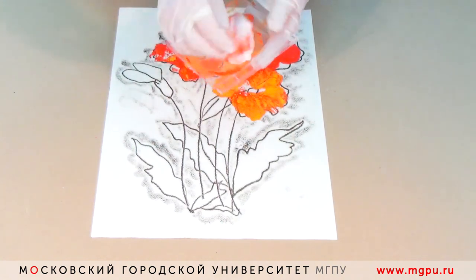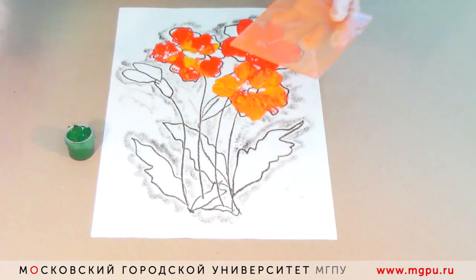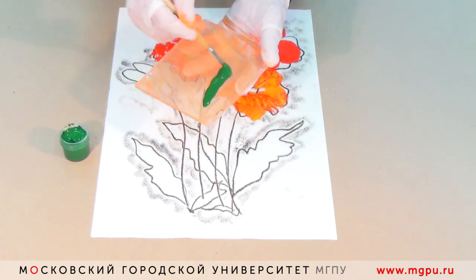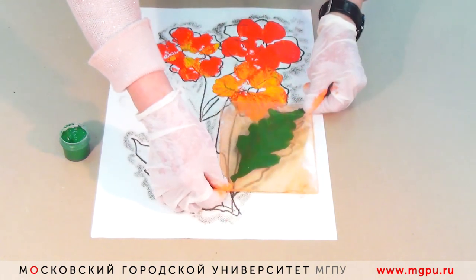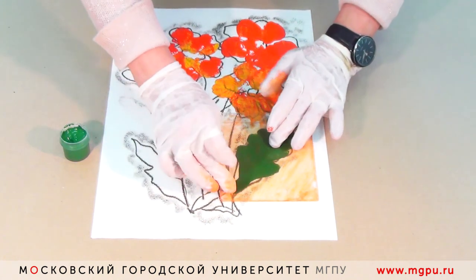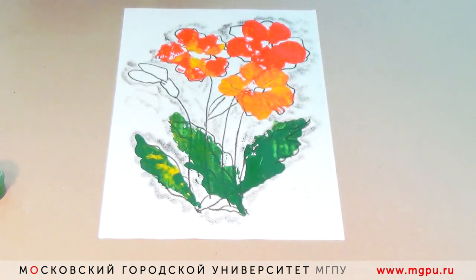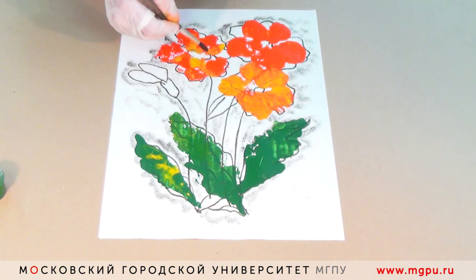Чтобы отпечатывать листья, нам надо смыть краску с пластика. Наносим на пластик форму будущего листа. Прикладываем на контурный листик подготовленный, аккуратно прижимаем и приподнимаем. Если композиция не нравится и вы хотите доработать что-то, чтобы было более ярко и интересно, можно сделать это кисточкой поверх выполненной через монотипию композиции.